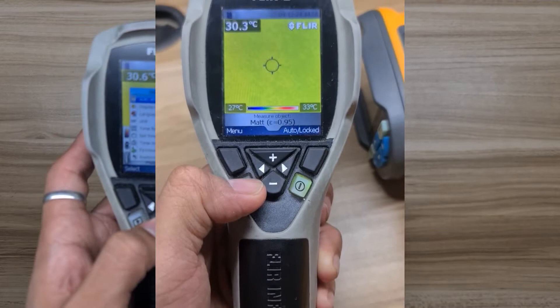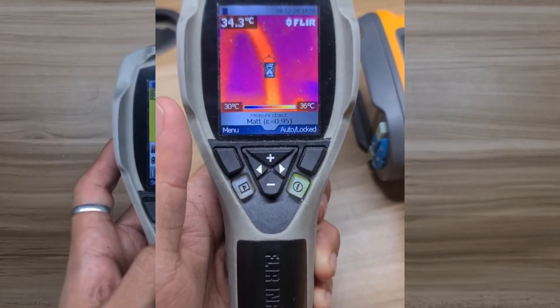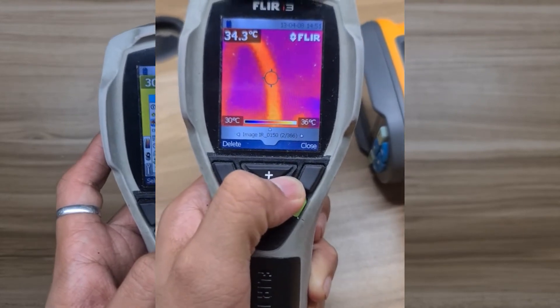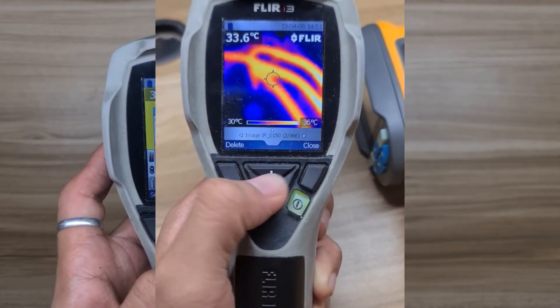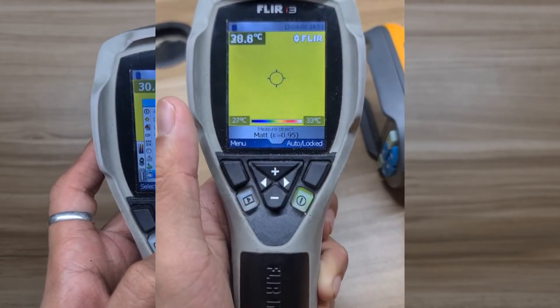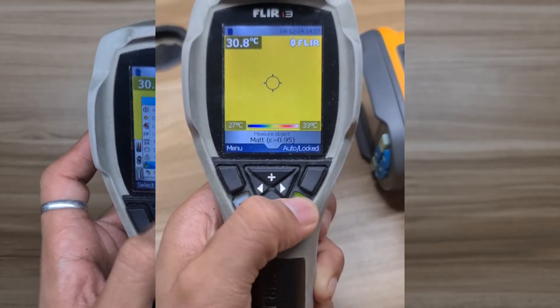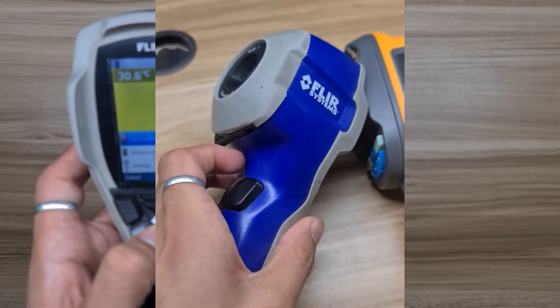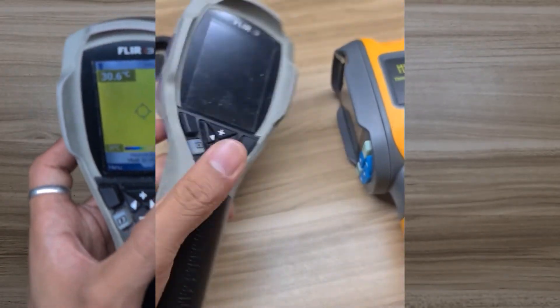To review the captured thermal images, there is a button with a symbol like a play button. Once clicked, it displays the thermal images captured. To power off the device, press the power button for a few seconds and it will turn off.